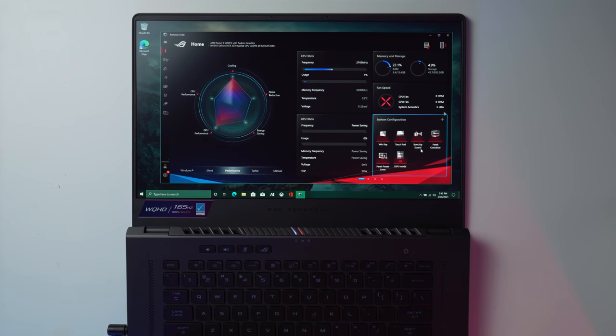One more quick thing in Armory Crate: you can turn off that boot-up sound. You can also mess with the Windows key, touchpad, panel power saver, toggle the iGPU on or off — I always leave it off to use the dedicated GPU — and enable the 3-millisecond panel overdrive. This panel is 165Hz but it runs at 3ms response time, not 1ms. For gaming I don't think I'll notice anyway.